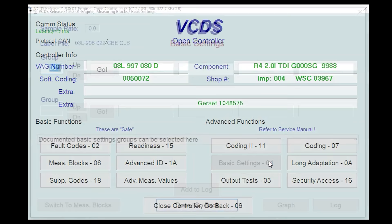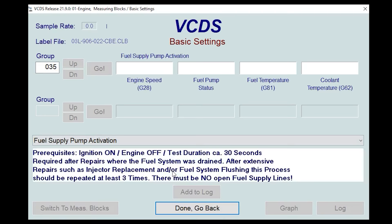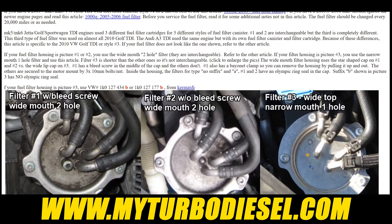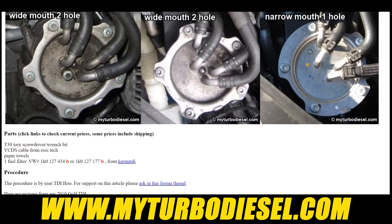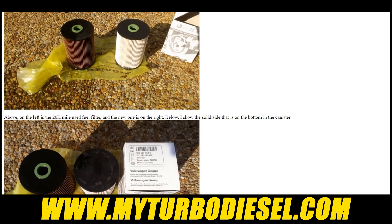Now the burning question I'm sure you have is: do we really need to prime that fuel system after doing a filter? Don't worry, we'll solve that mystery towards the end. Now there are a couple of different style filters and filter housings that you need to make sure you pay attention to. These pictures from myturbodiesel.com do a really good job showing the three different filter housings, but there's only two different filters you need to worry about. One has one hole at the top; the other has one hole at the top and one hole at the bottom. The one we're using today is one hole at the top.